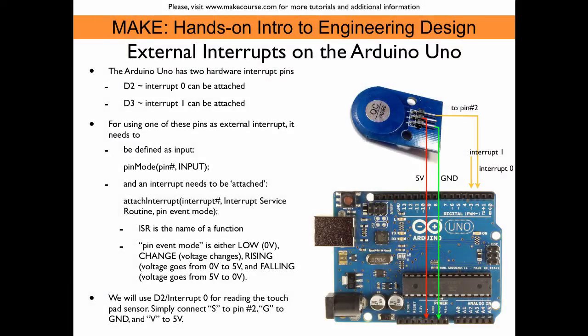The Arduino Uno has two hardware interrupt pins: digital pins 2 and 3. Interrupt number zero can be attached to D2 and interrupt one can be attached to D3. We will use interrupt zero on pin 2. For the touchpad, all you have to do is connect the pin labeled S on its back to pin 2, then G to ground and V to five volts. That is all that's needed.